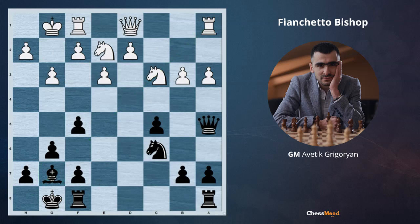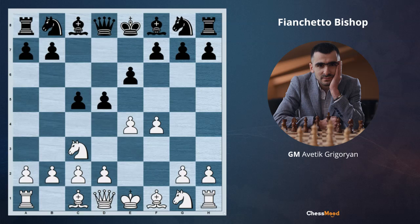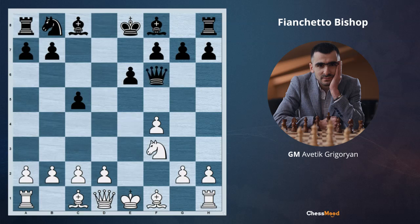The last interesting example is from one of our Chessmood openings. After e4 c5, knight c3 — the Sicilian with knight c3, our favorite variation — e6, f4, d5, knight f3, d4, knight e4, there is the knight f6 move. Against it we take — knight takes f6, queen takes f6. When black doesn't have the d5 pawn, we develop the bishop on f1 on the long diagonal by playing g3, bishop g2.